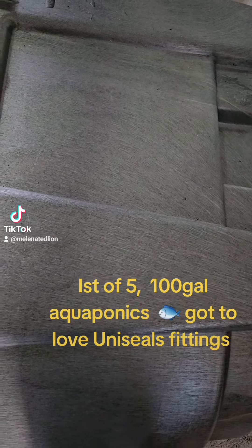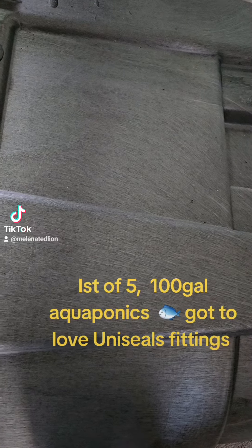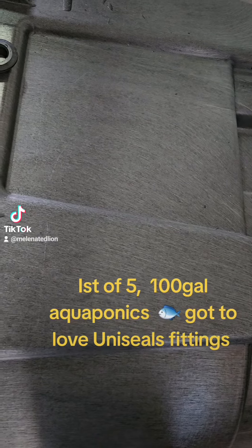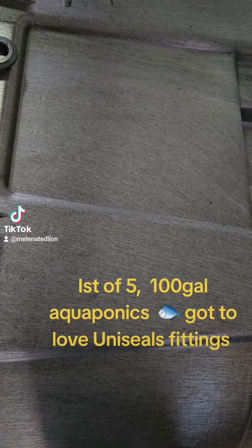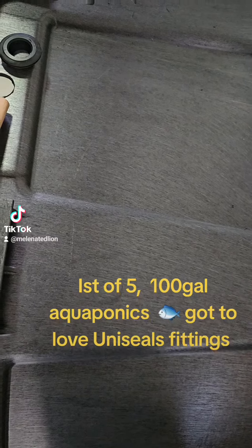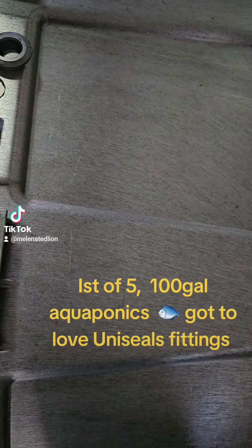Happy Monday afternoon! What I'm doing now is plumbing the first of five 100-gallon stock tanks that are being converted into large fish tanks for my aquaponics system and for my bluegill to go into much larger tanks. I have five of these — a total of 500 gallons — each one is 100 gallons. This is the first 100-gallon stock tank.